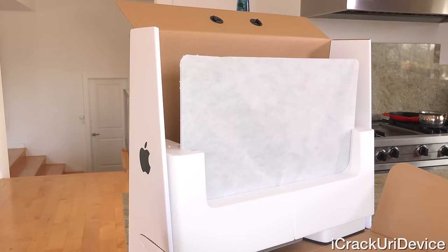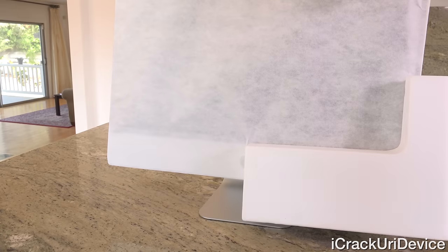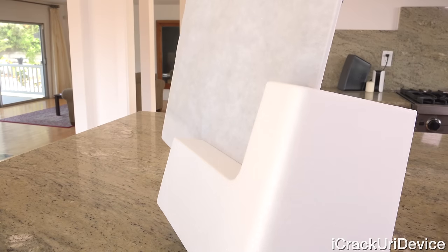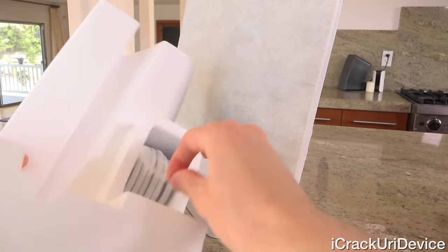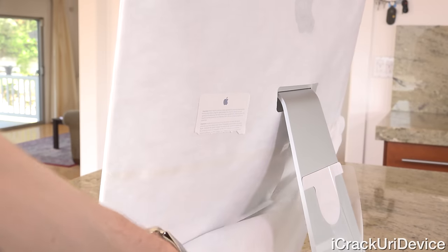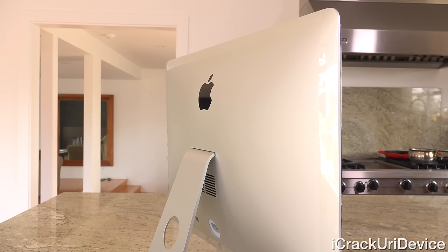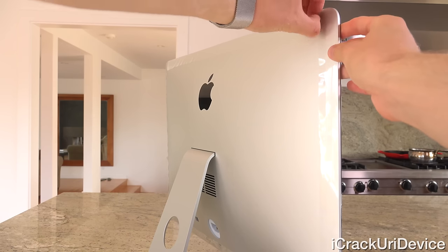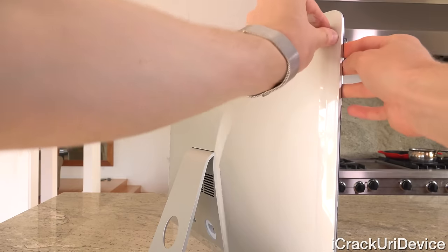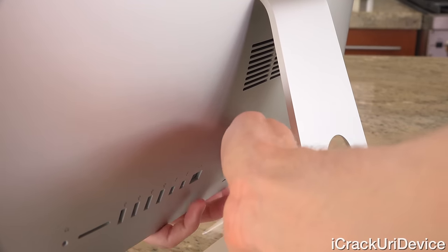Now getting into the iMac — let's lift the top piece of Styrofoam off. The left Styrofoam bottom guard isn't interesting, so we can take that off and spin it around. On the right one, we have the power cord conveniently tucked away. Now begins the iMac unwrapping — we remove the cloth covering the display, take the plastic wrap off the display, and connect the power cord to the base.